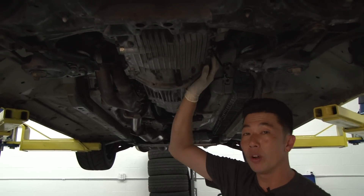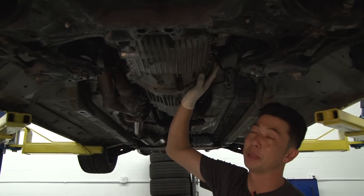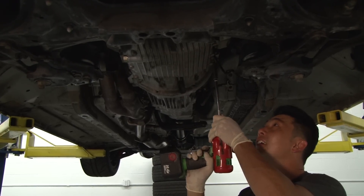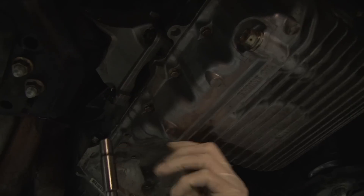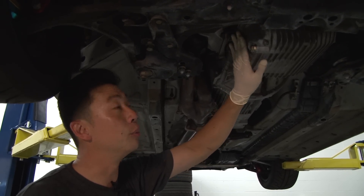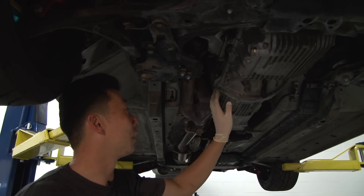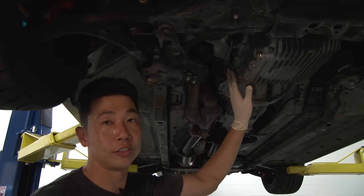There are a total of 21 ten millimeter screws holding the oil pan to the actual block. Just make sure you can remove all of them before trying to pry the oil pan off. There are certain areas on the oil pan that you can actually pry safely without marring or galling the surface.